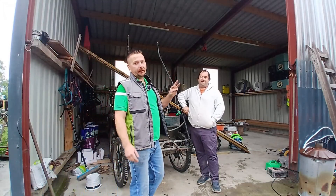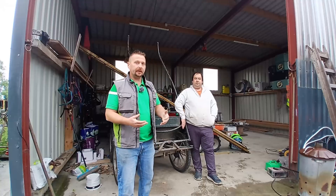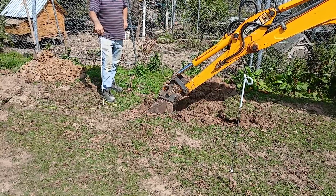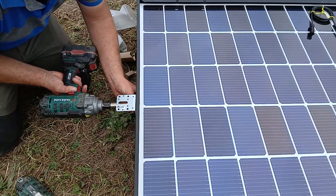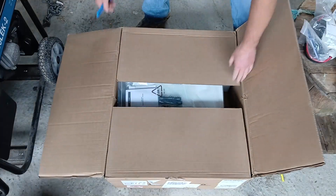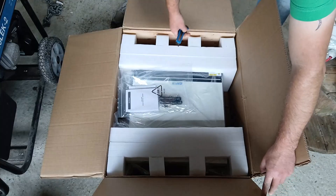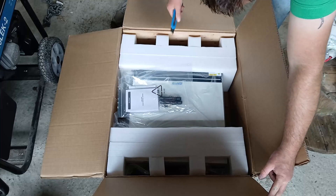Hey guys, welcome back to part 3 of building an off-grid power system big enough to run two houses at the same time. So the inverters have landed, all the equipment is here and John and I are going to get started building the off-grid power station today. For this build we're using two of the Gen 1 Max C11s — each one can do 11kW and when you pair them up together you get 22kW of single phase power going out.